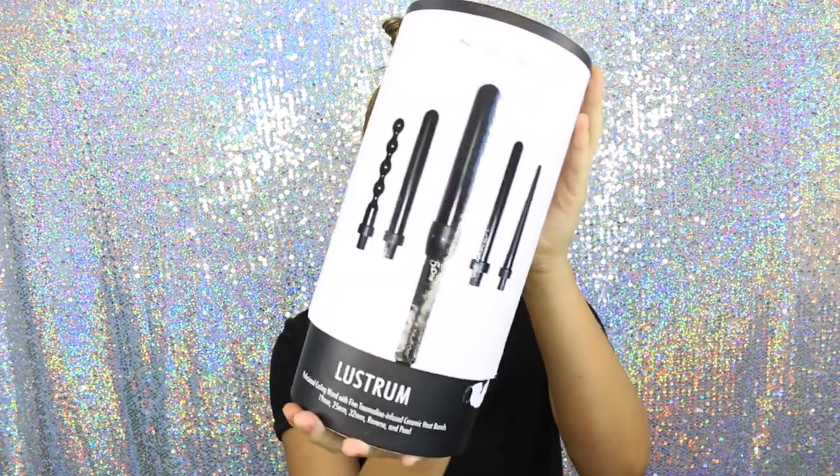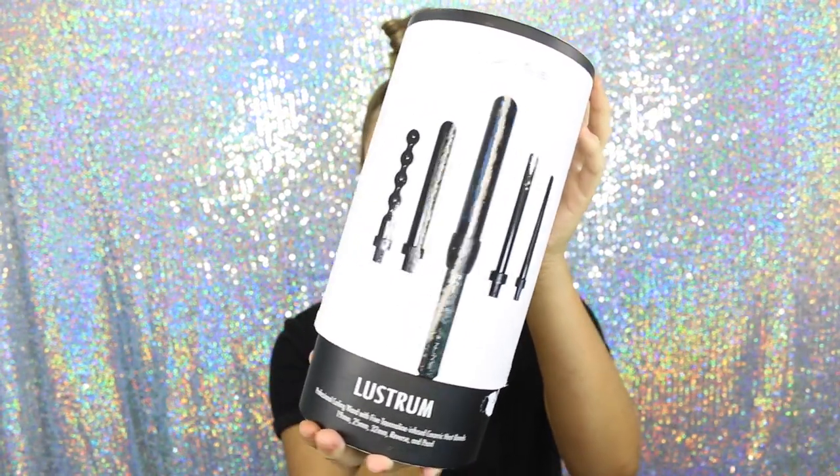Hey guys, welcome back to my channel. We are going to get straight into the hair. I teamed up with NuMe for this video and I'm so excited. I'm using the NuMe Lustrous Curling One Set.